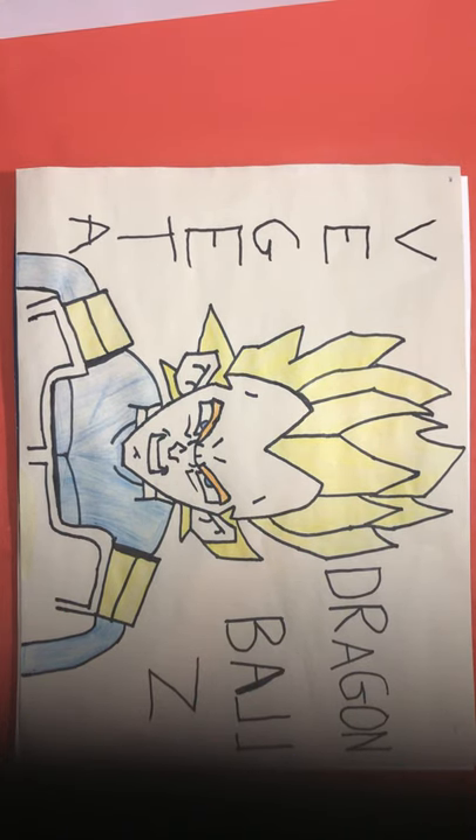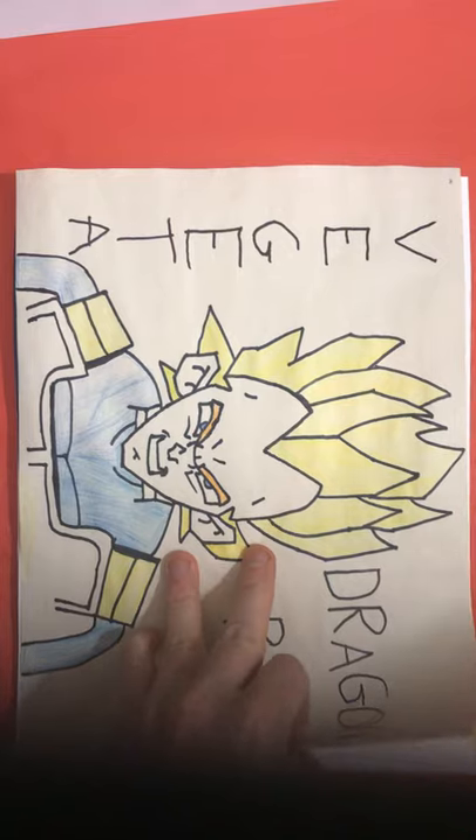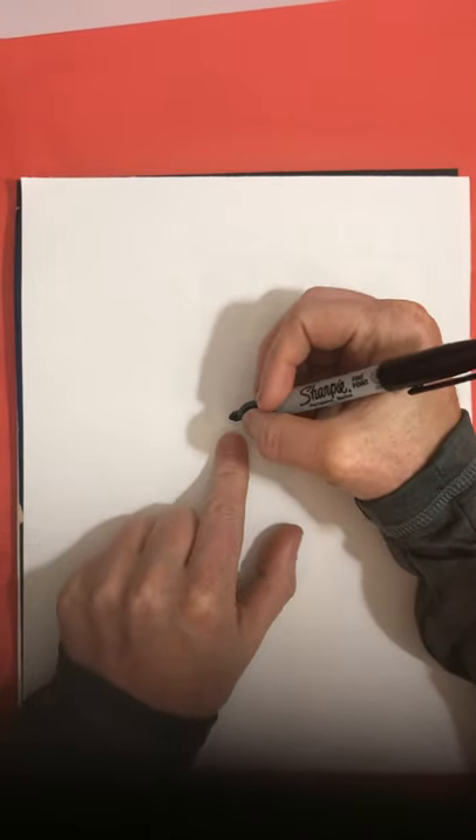Hello, welcome to Draw for Fun. Today I'm going to be showing you guys how to draw Vegeta from Dragon Ball Z. So get a pen and a piece of paper and let's draw.